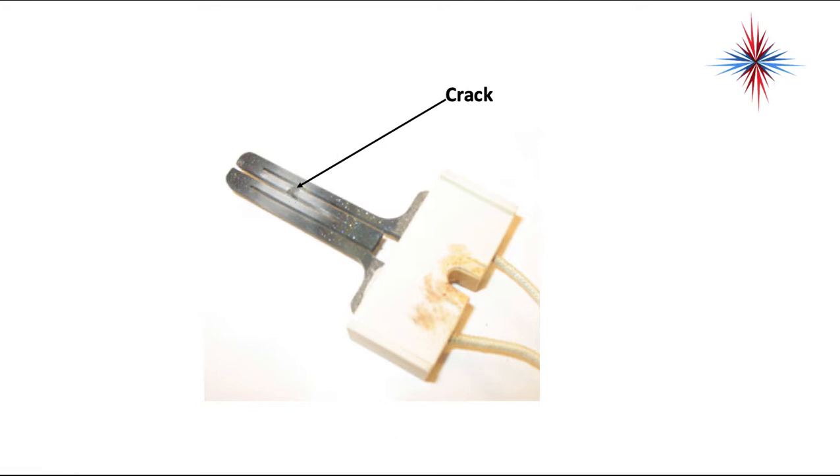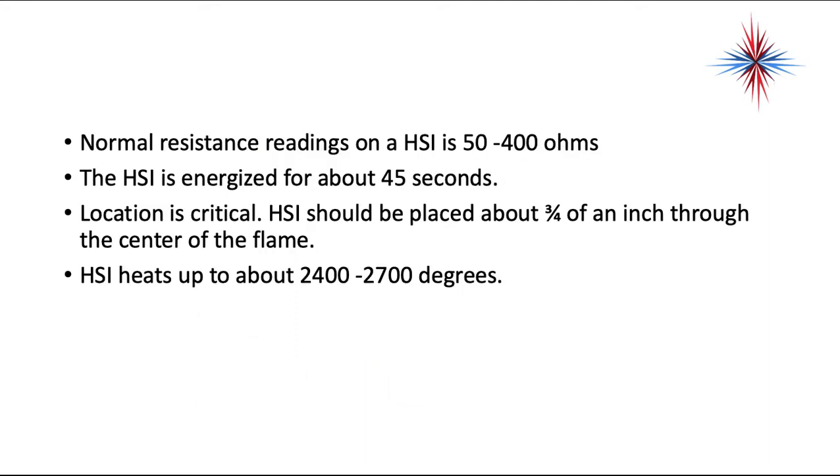If you take an ohm reading across a failed igniter, you would have OL or infinite resistance. Normal resistance readings on an HSI are 50 to 400 ohms. The HSI is energized for about 45 seconds. Location is extremely critical — the HSI should be placed about three-quarters of an inch through the center of the flame. The HSI heats up to between 2,400 and 2,700 degrees, which is over the ignition temperature of natural gas.